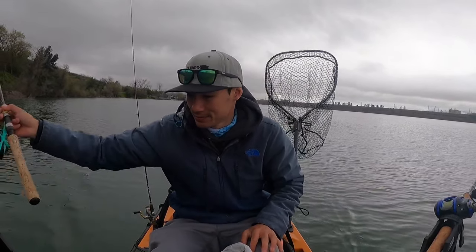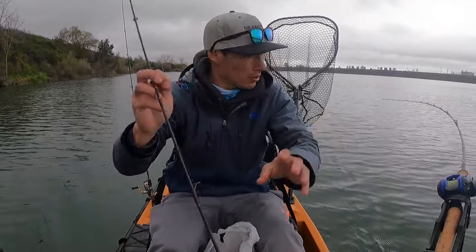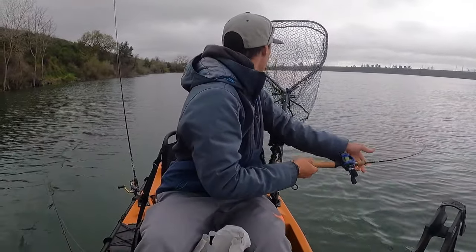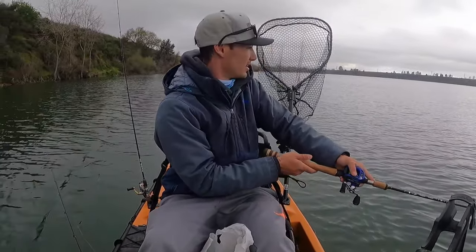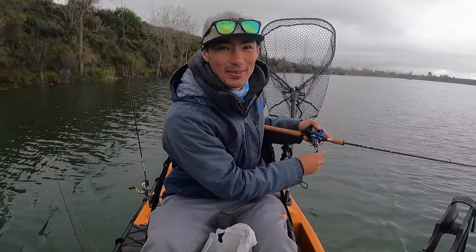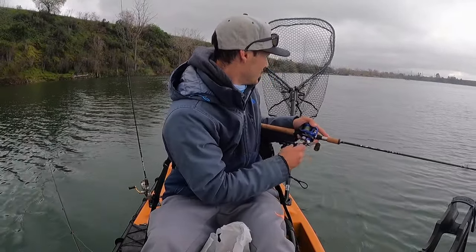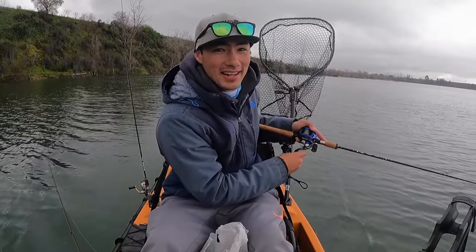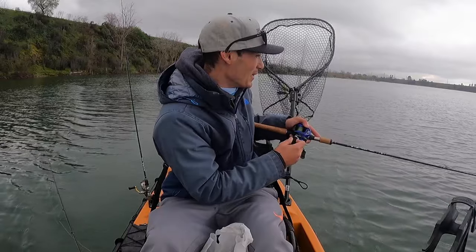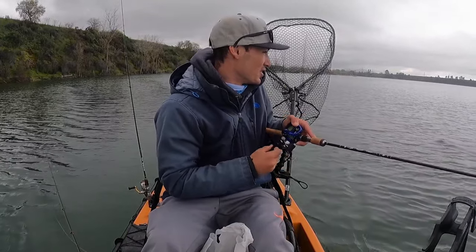Now we'll get our second rod in — oh, look at that, fish on! We've been in the water for 30 seconds, right away, didn't even get to setting everything up. I guess we're going at a good speed — whatever that action was giving off definitely got the job done.